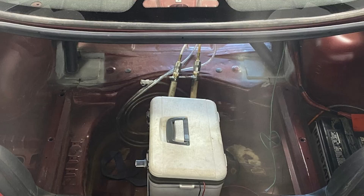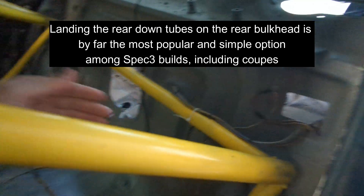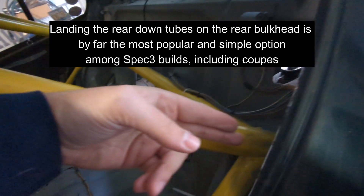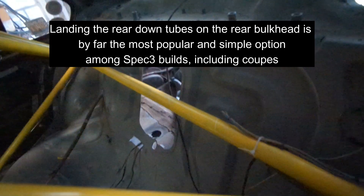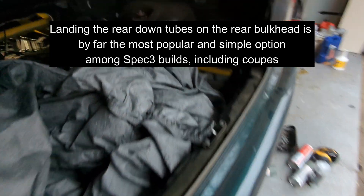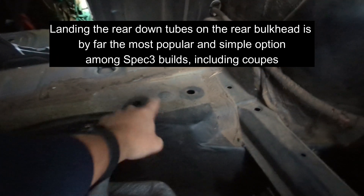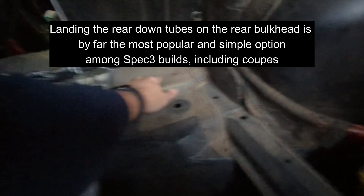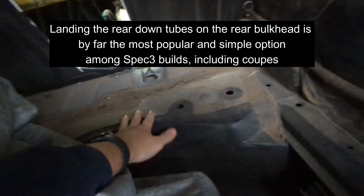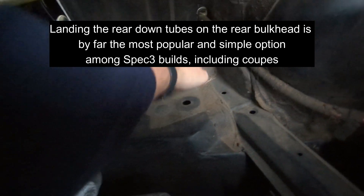Coupes are a little bit different. On a coupe, the rear opening is much larger, so you can take the down tubes — instead of angling outward — a little more inboard so they go straight through and land on the floor in the trunk. There are a couple of spots back there where you can land, but some of that floor is hollow and some is stronger due to doubling of the metal. Pay attention to where you're landing the cage and how you do the mounting plate back there.